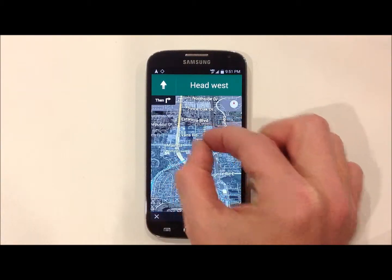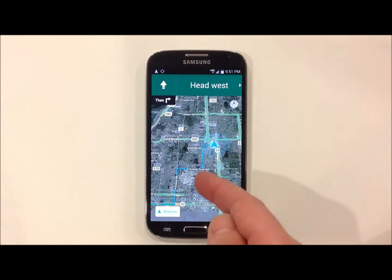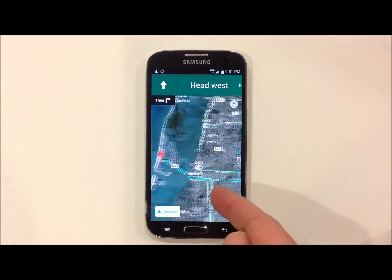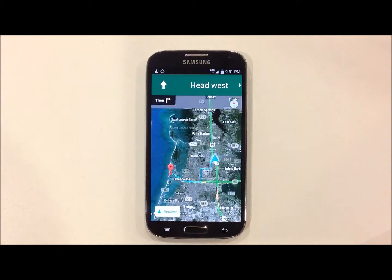Pinch the sides of the screen to zoom out and see your route. The navigation will give you turn-by-turn directions along with strips of green, yellow, and red, which are actual traffic conditions at that time.